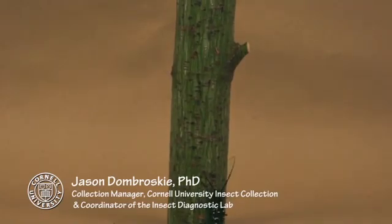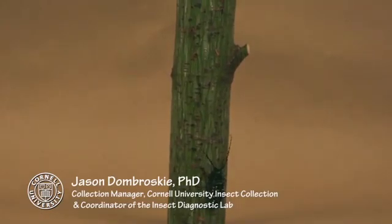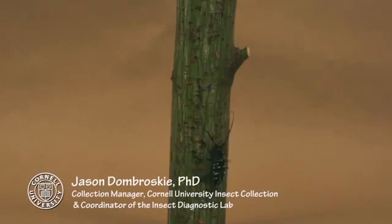My name is Jason Dombrowski and I'm the collection manager and the coordinator for the Cornell University Insect Diagnostic Lab. Today in this video we're going to briefly look at some of the ways to identify Asian Longhorn Beetle.